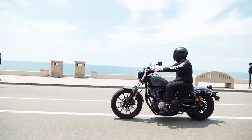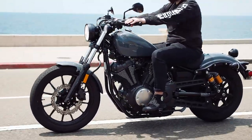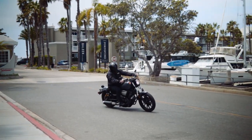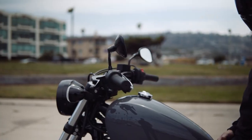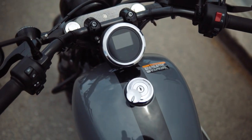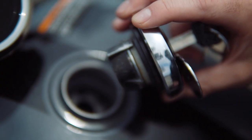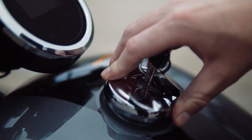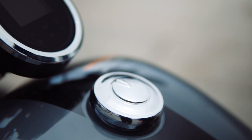The Yamaha Bolt R-spec was made to go the distance and features a 3.4-gallon tank and will get you 51 miles per gallon, giving you a total driving distance of 173 miles on a full tank. To open the fuel tank, insert the key and turn to the right and you'll be able to easily remove the cap. Just make sure when you put the cap back on that you align it with the inlet hole on the tank for proper security — you'll hear a click when it's done correctly.